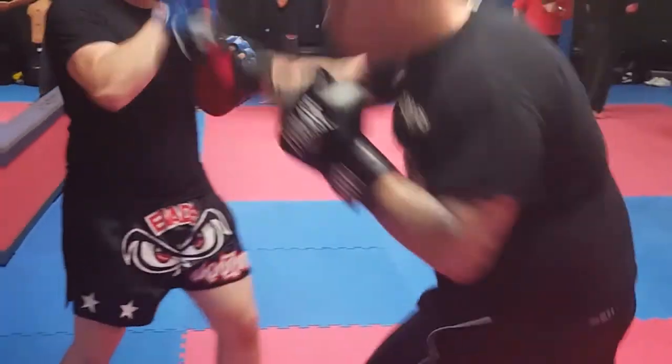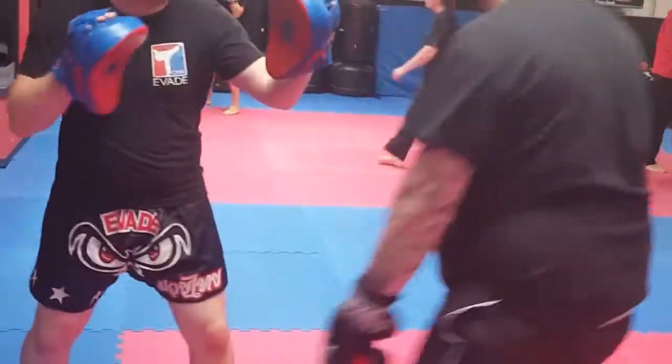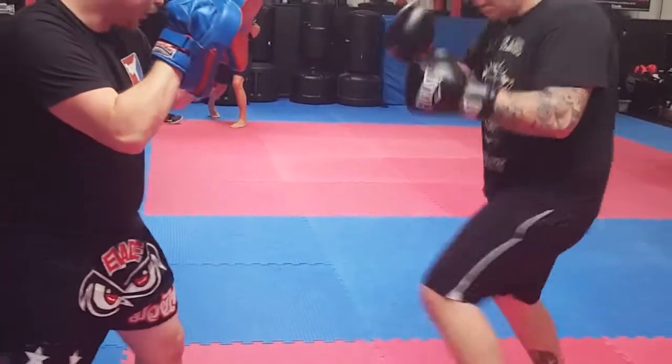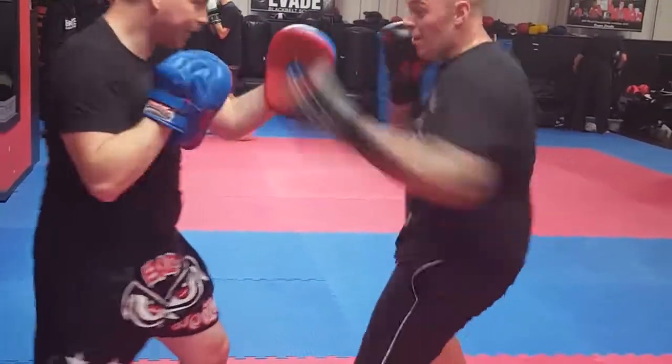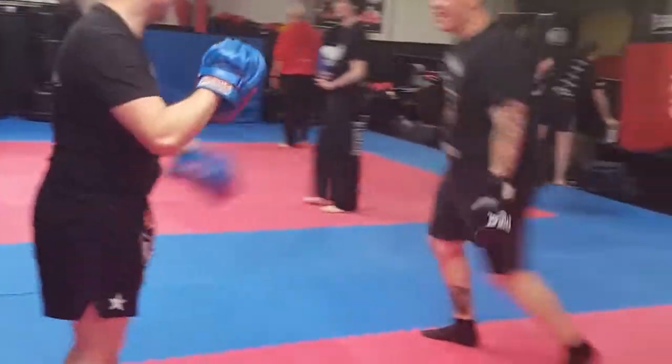Ben's now in the army and he's a boxer. He boxes for his regiment and he's got a fight coming up in a couple of months' time. He wanted to get back and do a little bit of training. Here's some of the footage — warming up on the focus pads with him here, getting him moving his head and working on some hand speed.